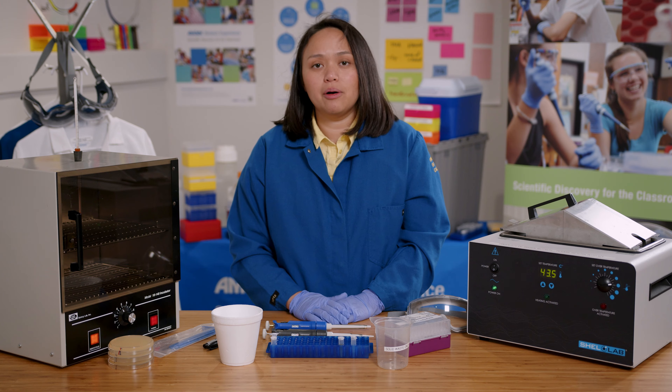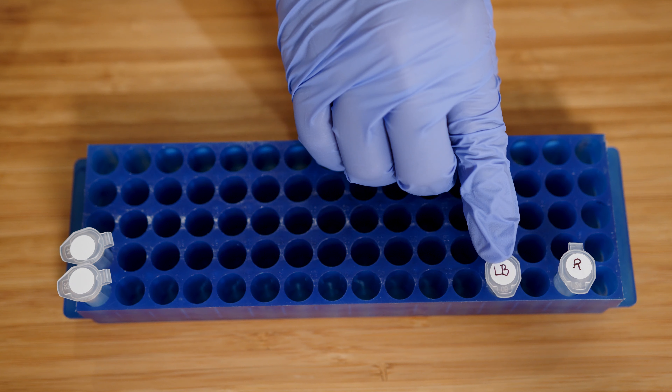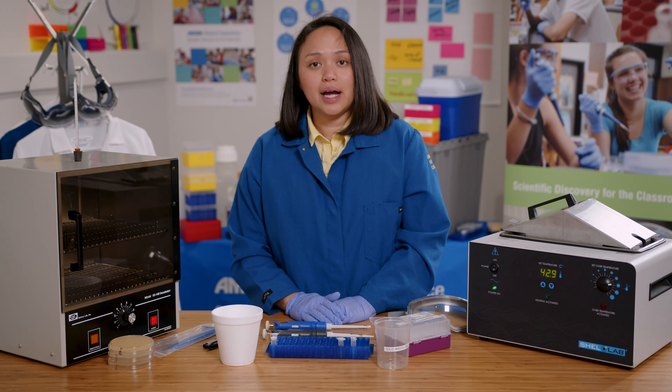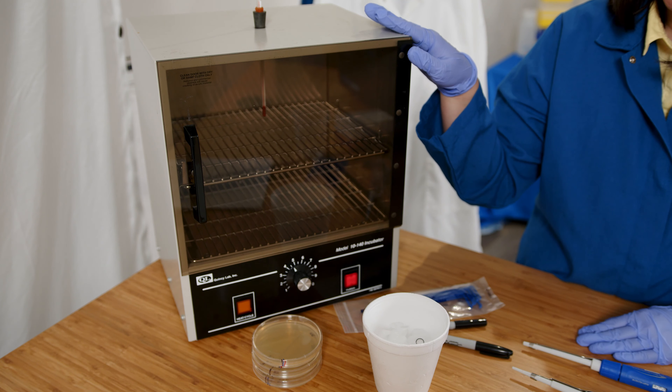After the heat shock, I will put everything back on ice. I'll then add LB, or Luria broth, which provides the cells with nutrients and allows them to grow. Finally, I'll plate the cells on LB plates to grow overnight in the incubator.